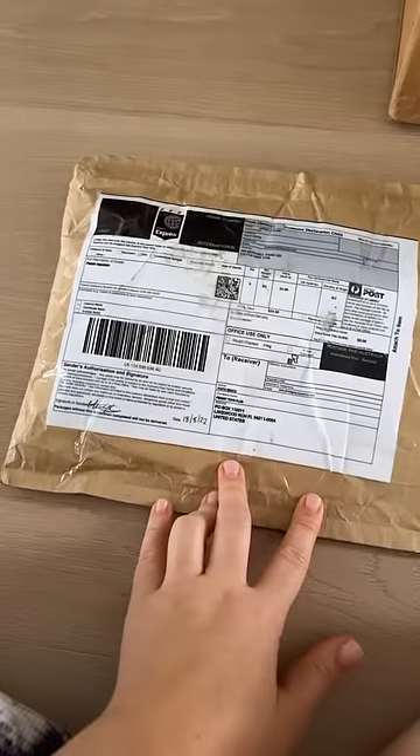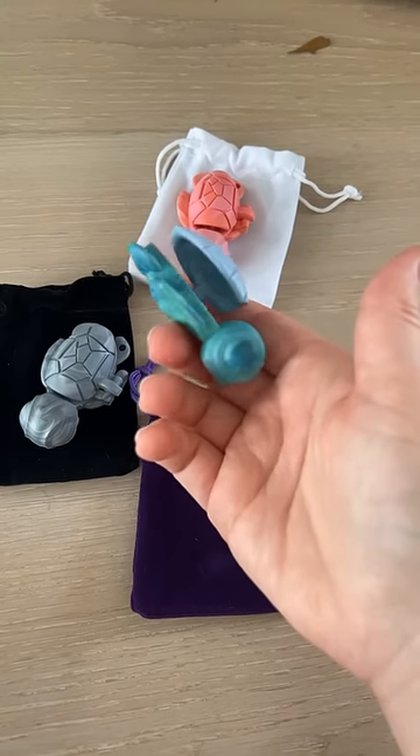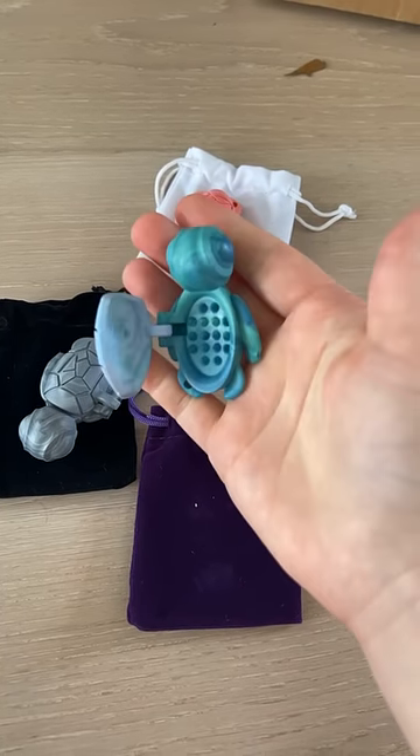Now I want to open this package. They're each in a velvet bag — this is so fancy. These are so incredible. It's called a Calm Buddy, and I'm actually going to make a video all about them because I'm so impressed.